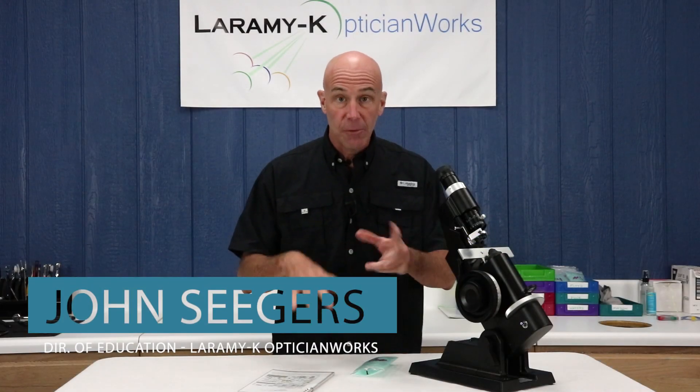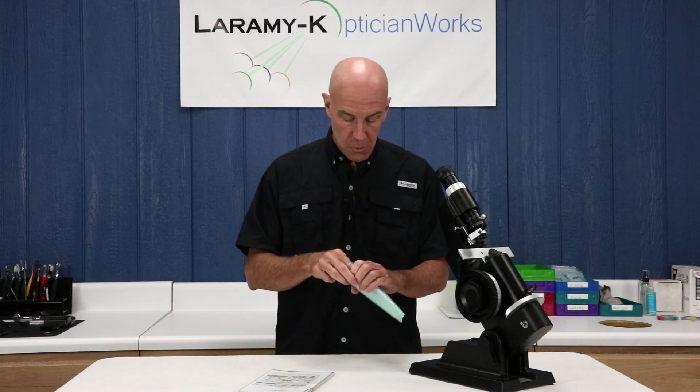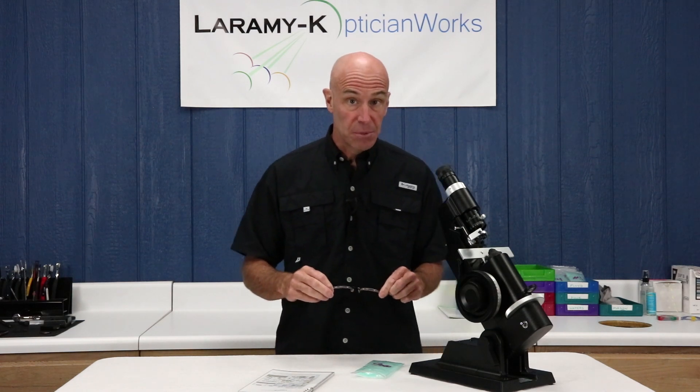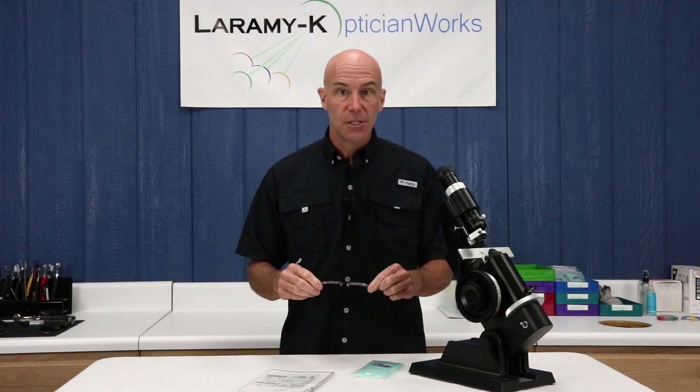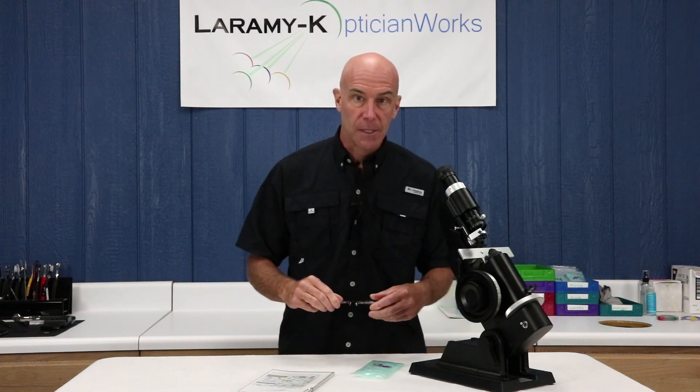Go ahead and dig around in your kit until you find bag number six. When you do, take out your frame — it is a mounted pair of single vision plus lenses — and make sure you've got the etched number six on there to be sure you've got the right frame in the right bag.